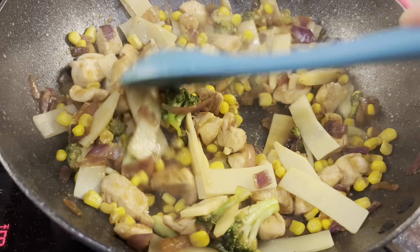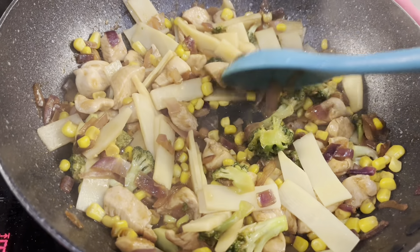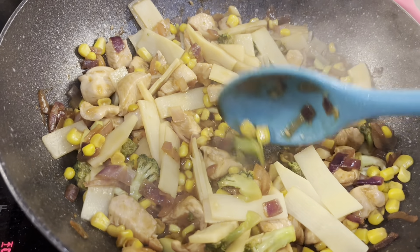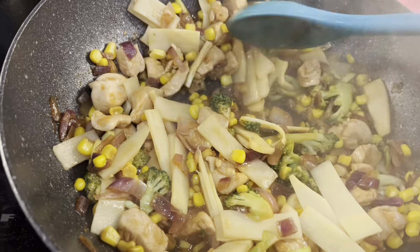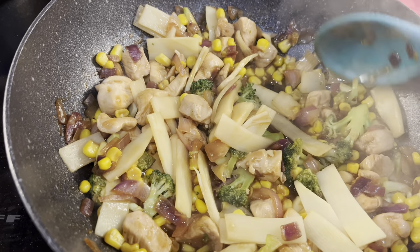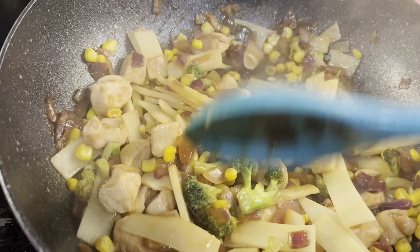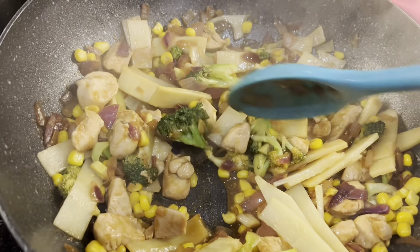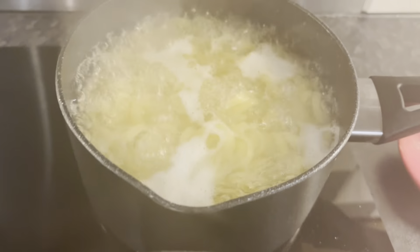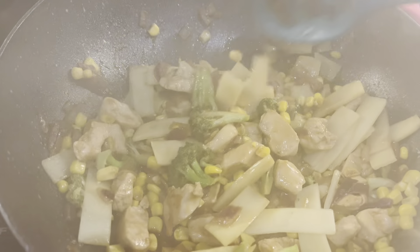Meal idea number three is a simple stir fry with chicken, red onion, and broccoli — both speed foods. I've added frozen sweetcorn, which is free, and bamboo shoots, which are also speed. I added some oyster sauce — just double check that yours is free. Then I've popped some pasta into boiling water and I'm going to add that in shortly. I'll show you when it's ready.